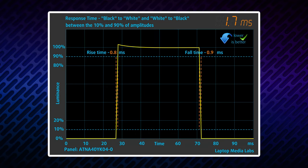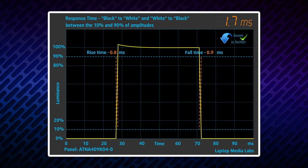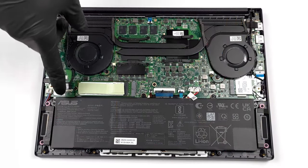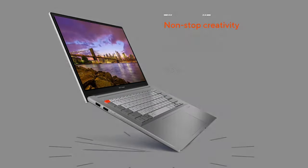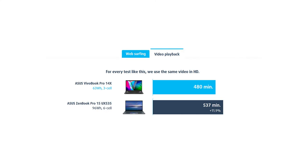You also get blazingly quick pixel response times alongside the 90Hz refresh rate, making the image look smooth. Battery life is very good given the high-res display and its fast refresh rate — we got 10 hours of web browsing or 8 hours of video playback.